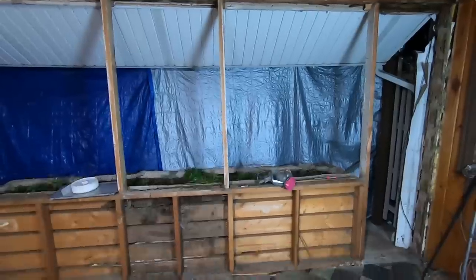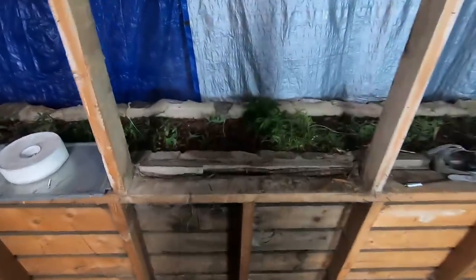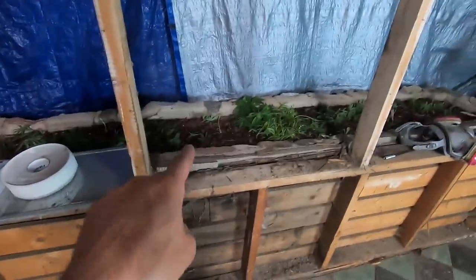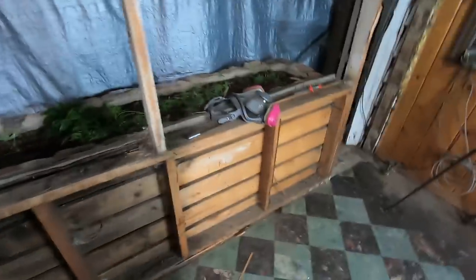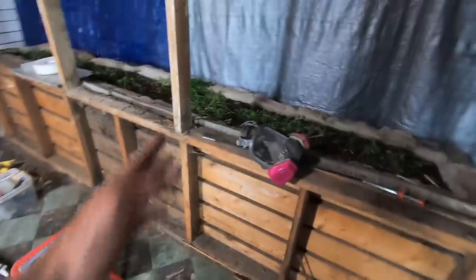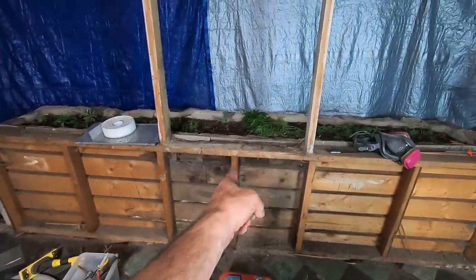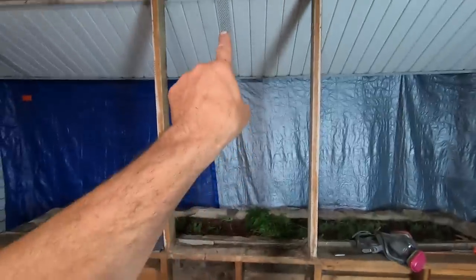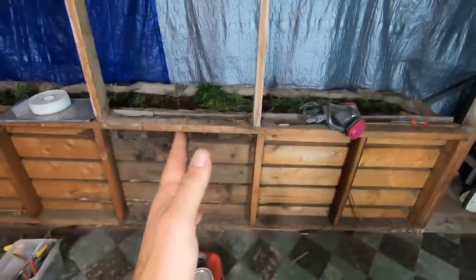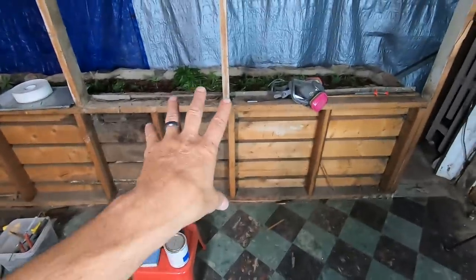I'll give you an update on the plan for the morning. There's a garden right out the window that needs to stay — it's a bit tricky but we'll figure it out. I'm going to cut half this wall out at a time, putting in another brace from underneath this little stud up, then cut the whole half out.